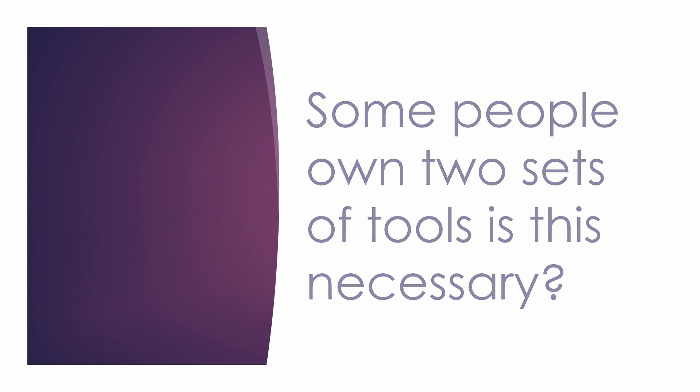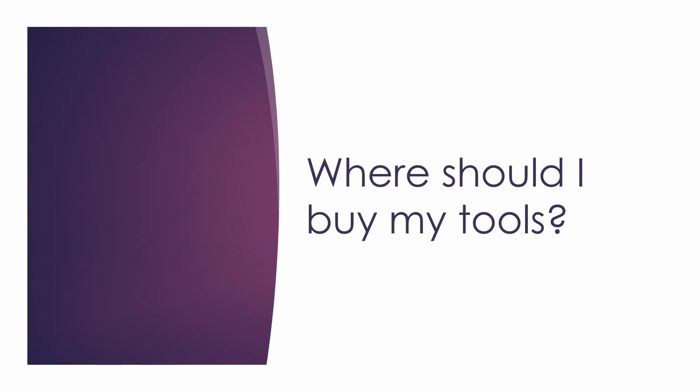Now we get to one of the most important questions: where should I buy my tools? There are always two types of people in this craft — those who use tools specifically meant for jewelry making, and those who use tools not meant for jewelry making. I am one of the people that don't use jewelry making tools. I use tools meant to be used by electricians. I personally prefer this because I've had jewelry making tools and they all broke, rusted, and didn't work as well as they should.